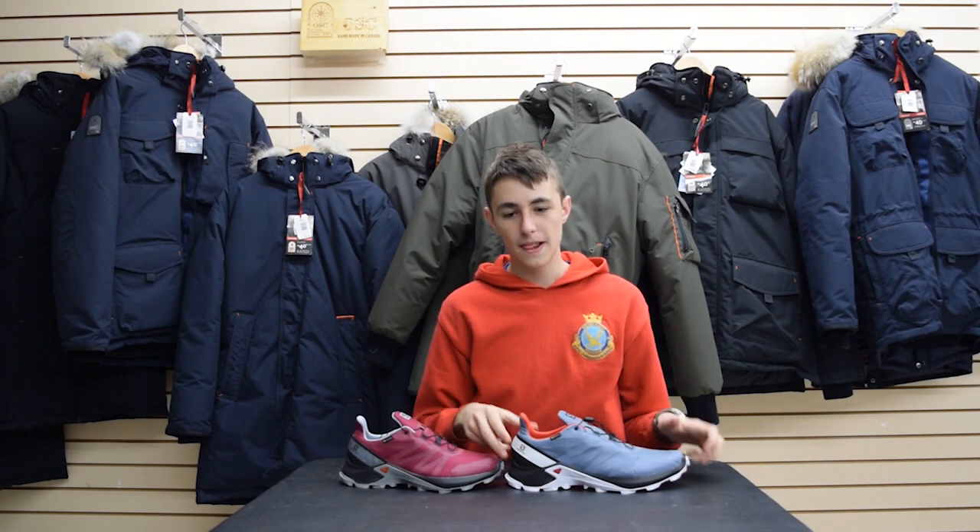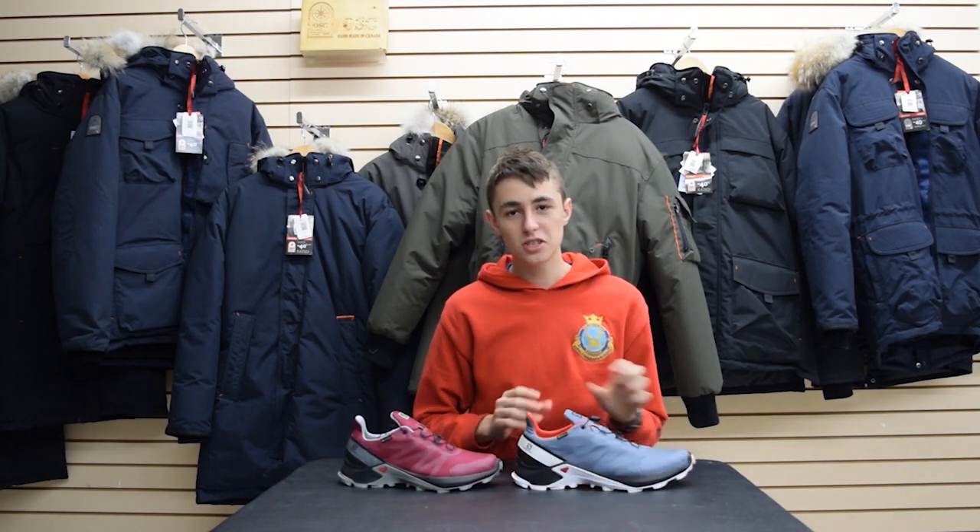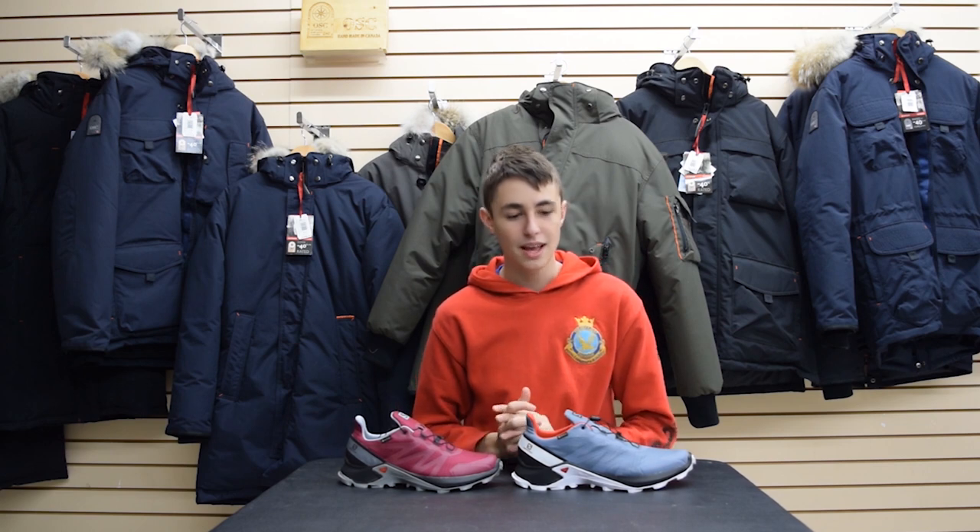Hey YouTube, Skeletech Outfitters here, and today we're going to be reviewing the Salomon Supercross GTX shoe. This is a trail running shoe made by Salomon, and it's one of their newer models that they released recently.